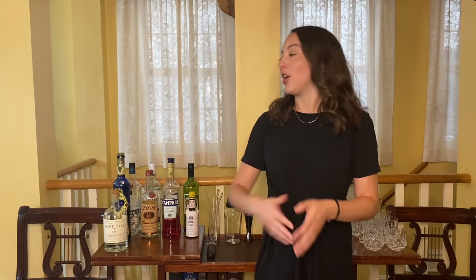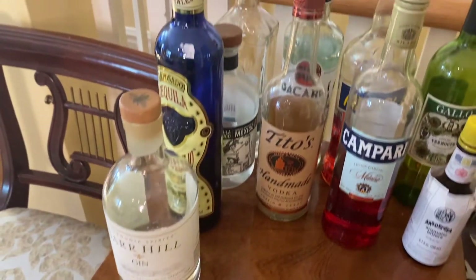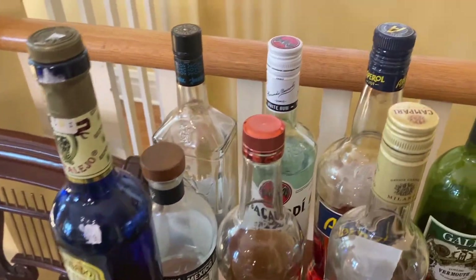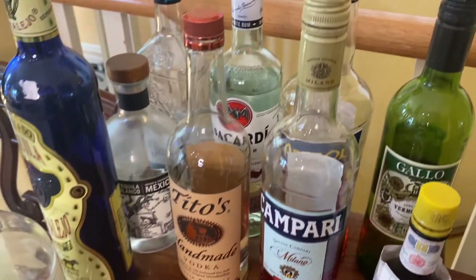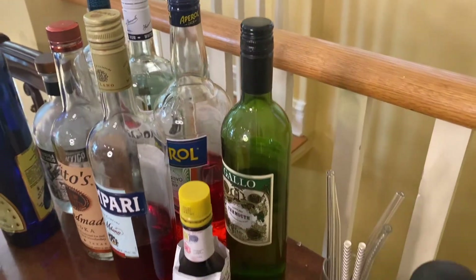The next most important thing you're going to need are libations, which you can find on this section of our bar cart. This is obviously very customizable and changes based on what your normal drinking habits or preferences are. But we keep gin, tequila, rum, vodka, Campari, Aperol, and then some Angostura bitters and dry vermouth for martinis.